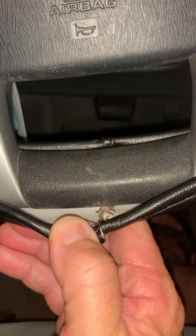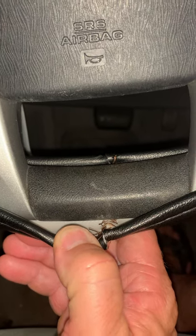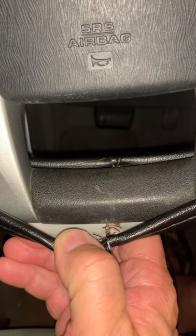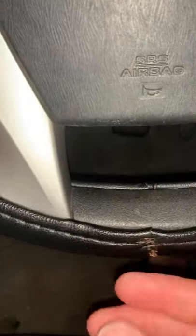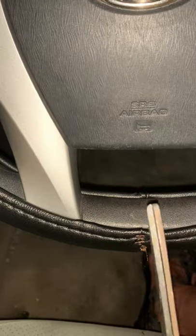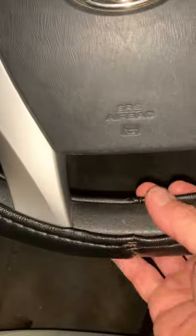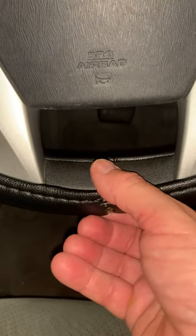I used heavy-duty upholstery thread — I'll post a link in the comments to find it on Amazon. What I did is I put the wheel cover back on, found my spot where it sagged, and marked it down the center. Then I took it back off, cut it with a pair of scissors, and kept trimming little by little on each side until I got it to meet in the middle.